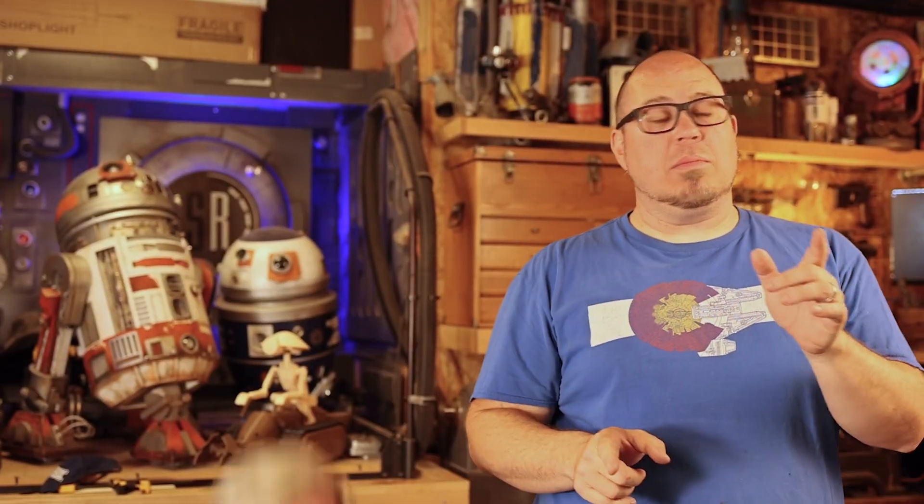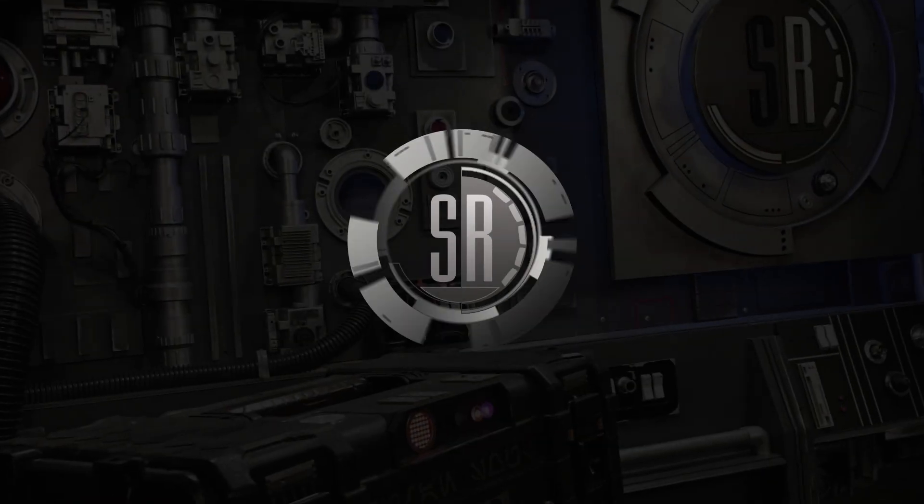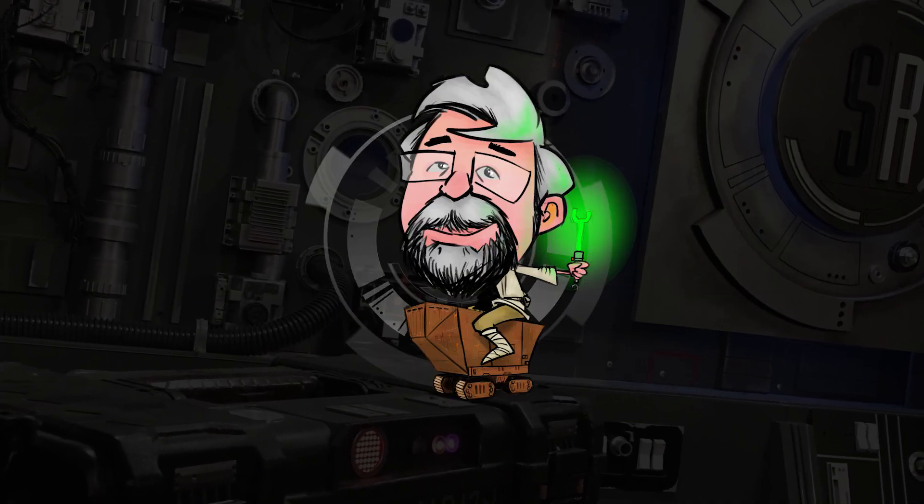Today in the Smuggler's Room, we're building a mouse droid! That's coming up! What's up, you awesome geeks? I'm Brian and welcome to the Smuggler's Room. This week,